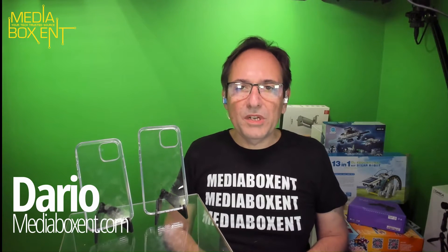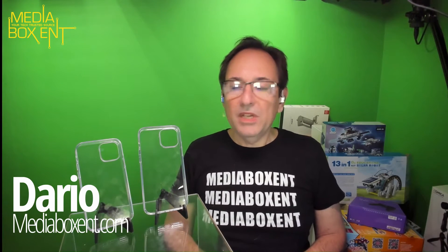How are you doing everyone? My name is Dario from MediaBoxCNC.com and today I'm going to show you these clear, beautiful cases for your iPhone 12 Max Pro and iPhone 11.